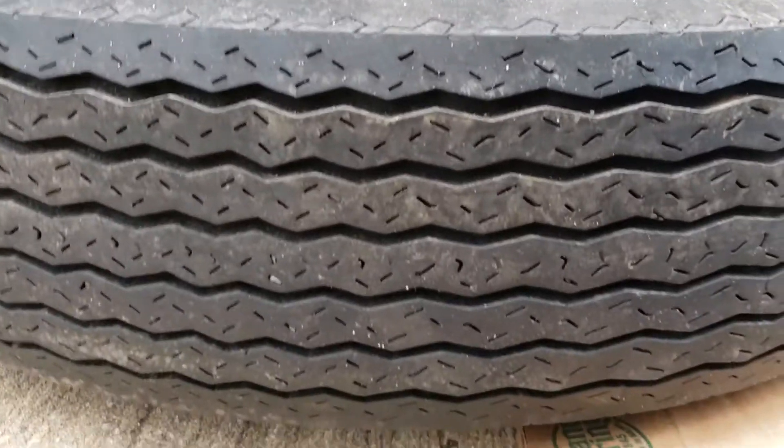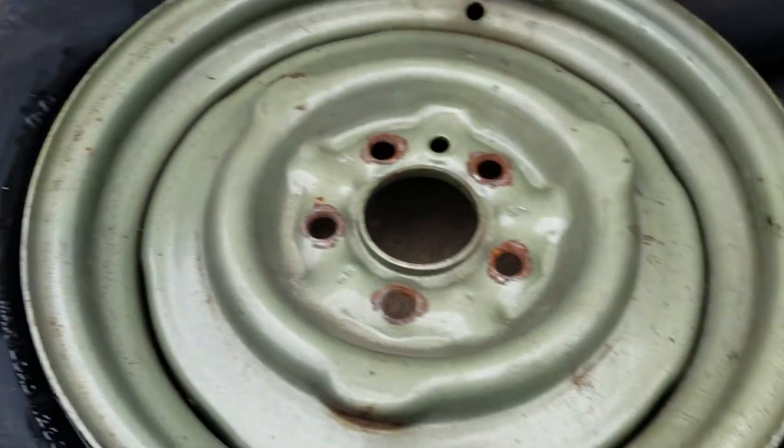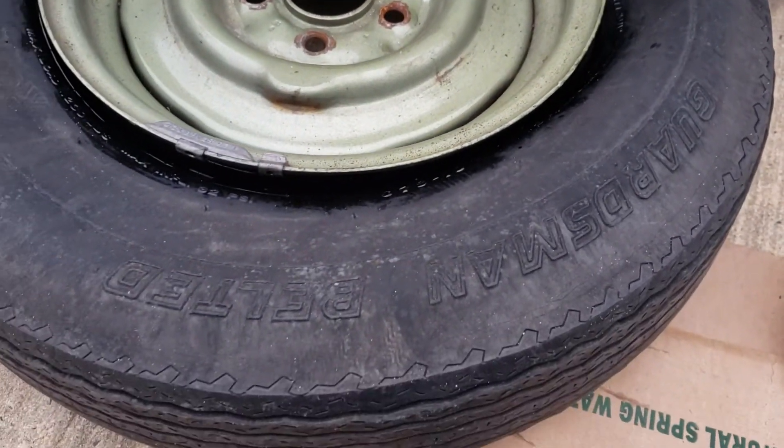Still got nice tread on it, except it's old. Don't trust it on the road. Okay, ciao.